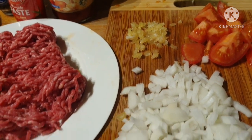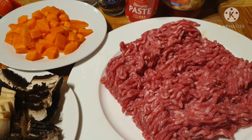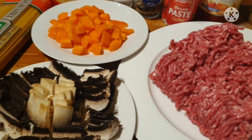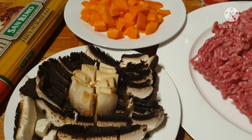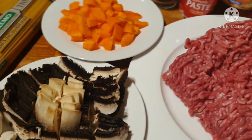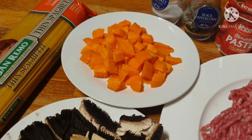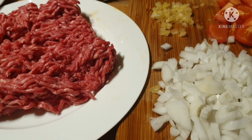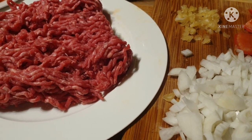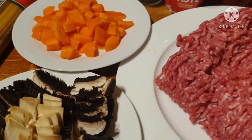I'll show you how I really cook my spaghetti. As you can see from my previous cooking, my style is different from the professionals. I have two different portions here — half of my cooking will be with mushrooms and carrots, and I'm also going to show you a very simple one.